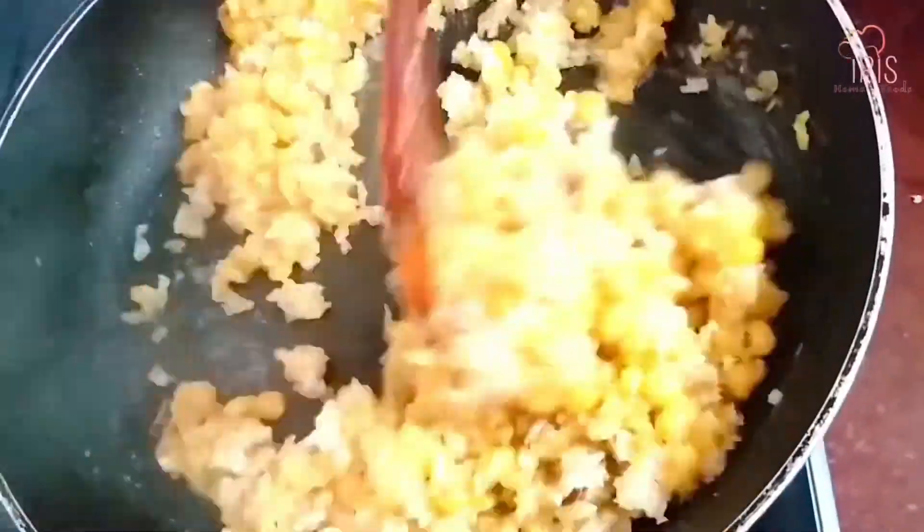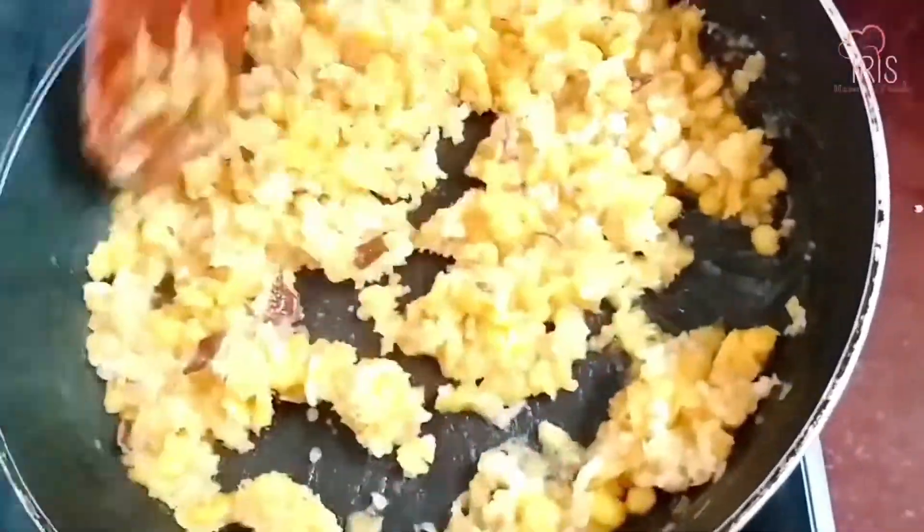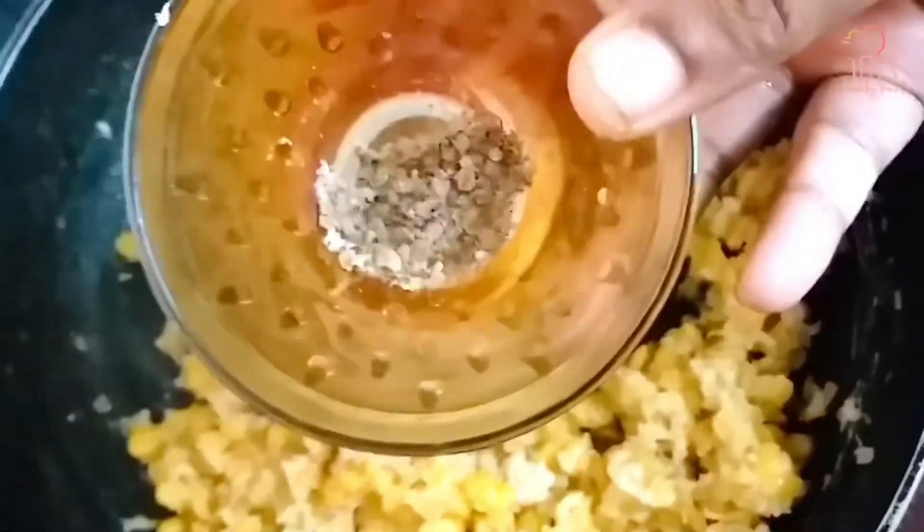We are going to make a snack. Let's mix it up. It has a nice flavor. Let's mix it up.